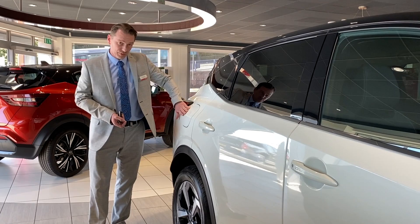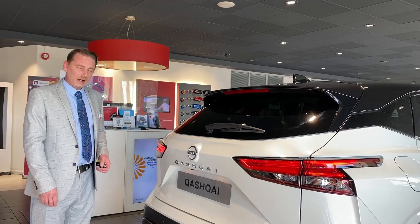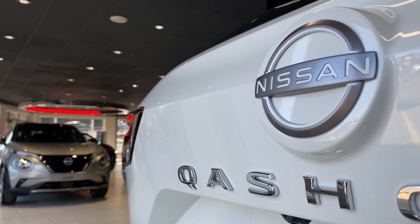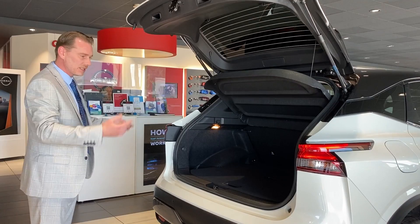The fuel filler cap, instead of being released from the inside, is just a release like that, making it much more convenient. At the back of the vehicle we've also got LED lights all the way across, available across the entire range too. I love the little touch of the Qashqai name just there, and of course we've got the new Nissan logo on this model as well.